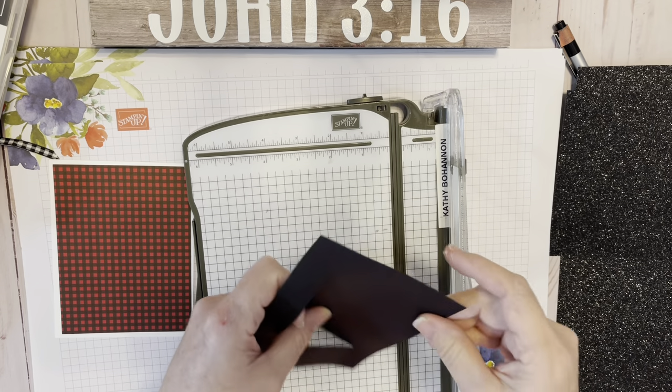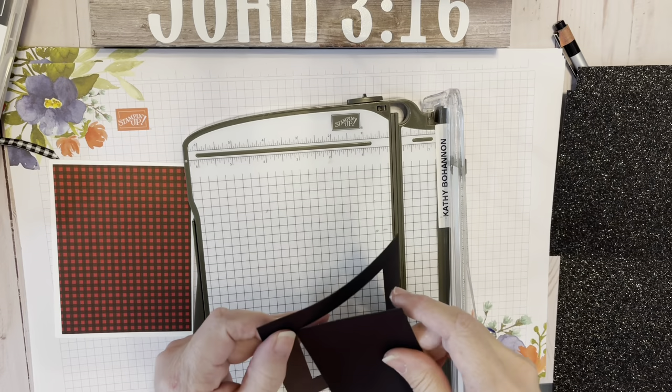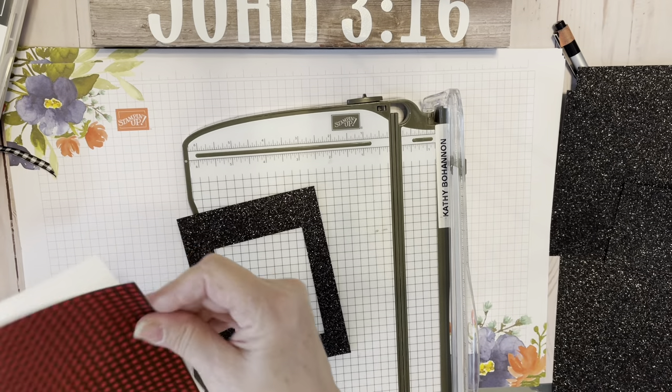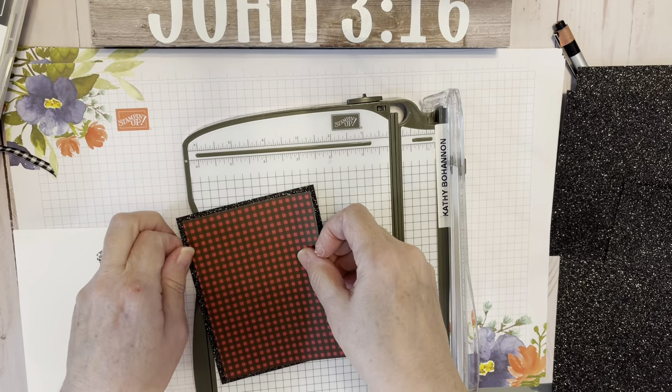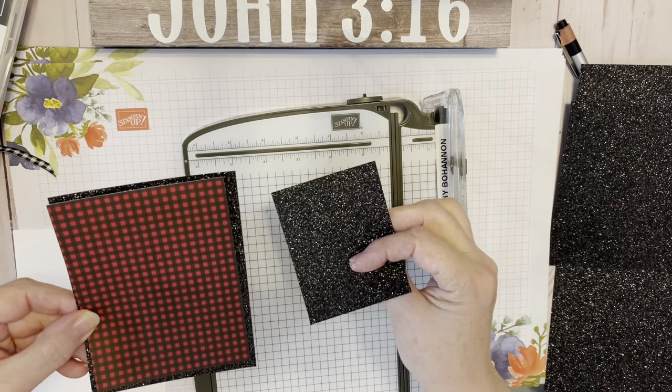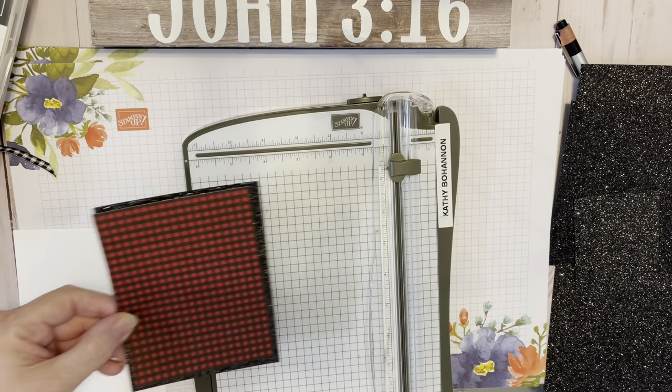I'll show you how this works out when you go to put on the next layer. We're just going to peel that off and set it to the side. Now when we place that Designer Series paper over it, it covers up the hole and nobody knows but you and me.